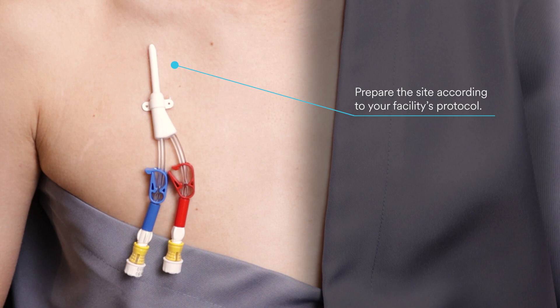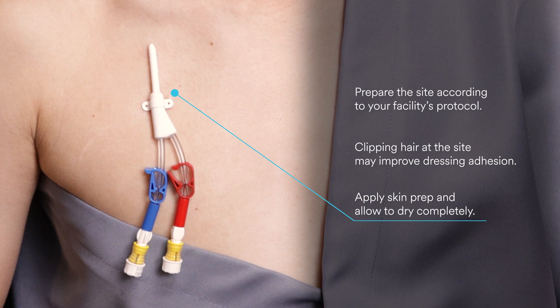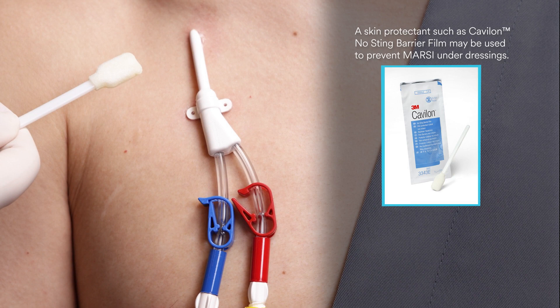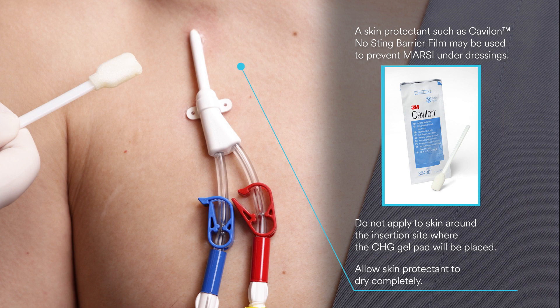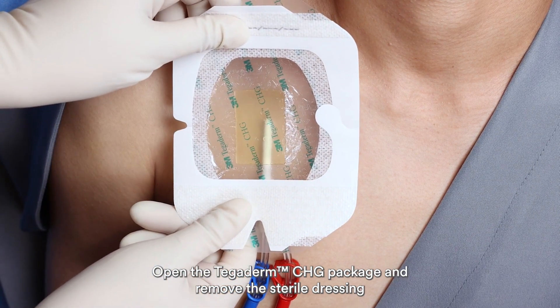Prepare the site according to your facility's protocol. Apply skin prep and allow to dry completely. A skin protectant such as Cavilon No Sting Barrier Film may be used to prevent MARSI under dressings. Do not apply to skin around the insertion site where the CHG gel pad will be placed. Allow skin protectant to dry completely. Open the Tegaderm CHG package and remove the sterile dressing.